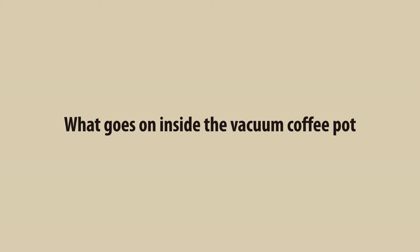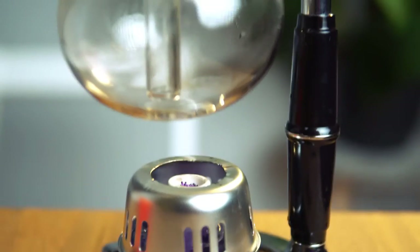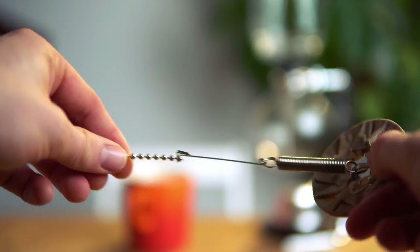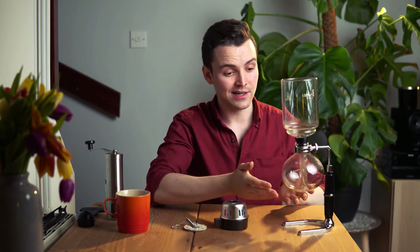As you can tell from the name, siphon or vacuum coffee makers harness the power of atmospheric pressure to produce one of the finest brews. Here is a simplified step-by-step guide to what exactly goes on inside a vacuum coffee pot. The typical design consists of a constant heat source, preferably a butane burner, a filter, a siphon tube, and two glass chambers positioned vertically.